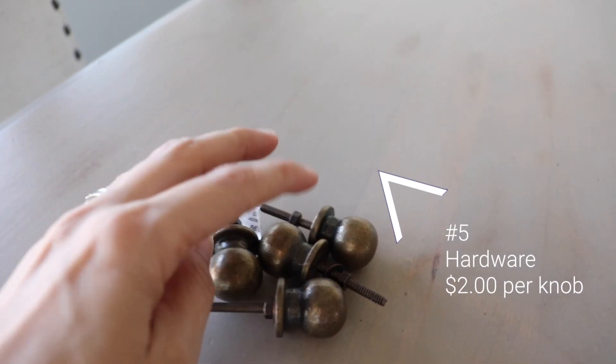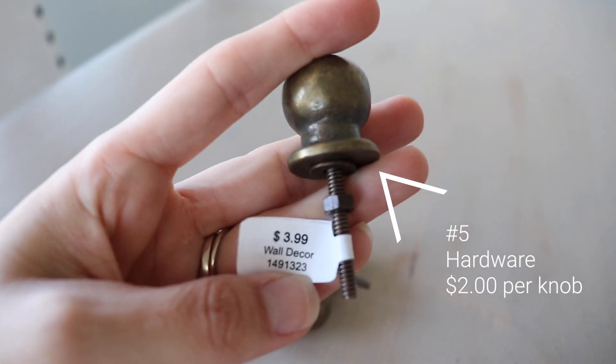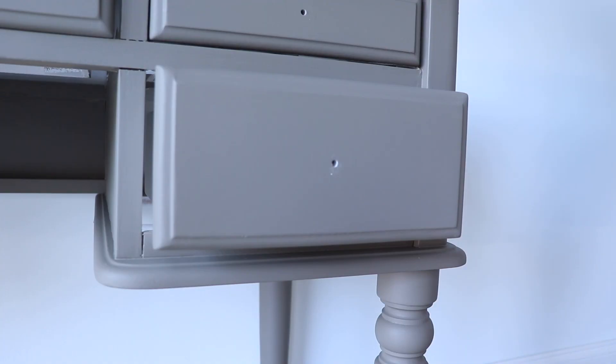My last item — number five — is my new hardware. I got these from Hobby Lobby: five of them at $2 a piece because they were 50% off. A very small investment for new hardware on this piece.